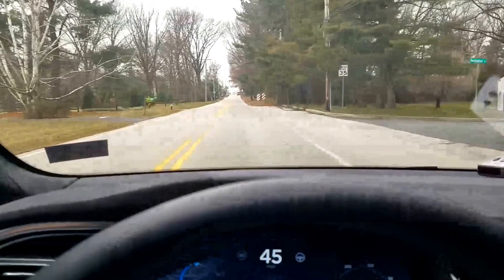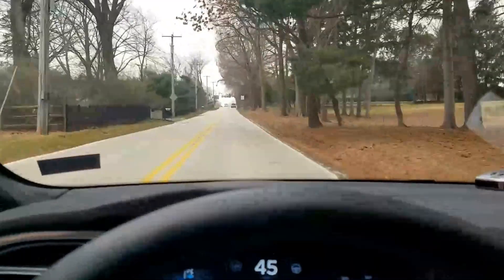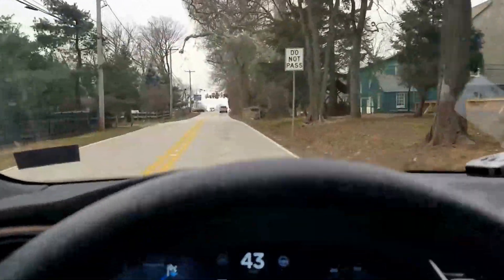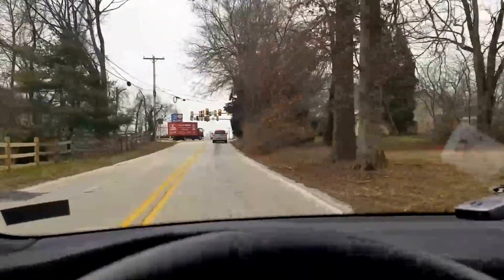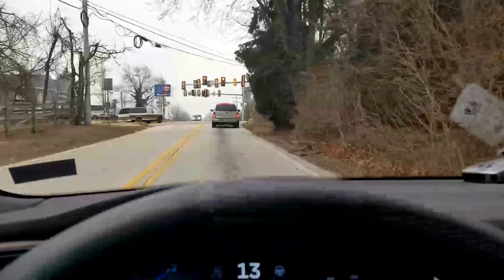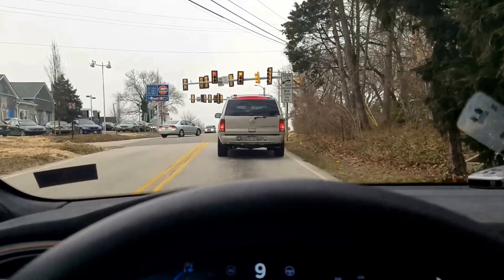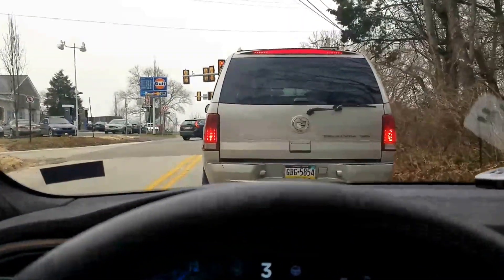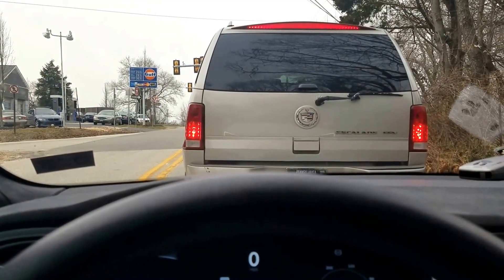We're approaching another red light and it takes a little while to get used to the timing. I'll take it up pretty close and then right here I'll let go of the gas and it's going to slow me down. I didn't time it perfect, so I'm putting the gas back on just to creep forward and then let go. It doesn't take you to a complete stop, so I'm going to have to touch the brake — a very soft touch just to come to a full stop.